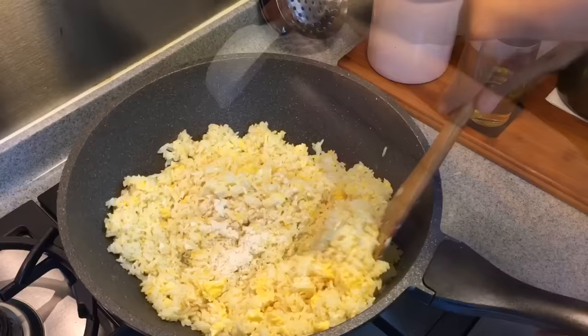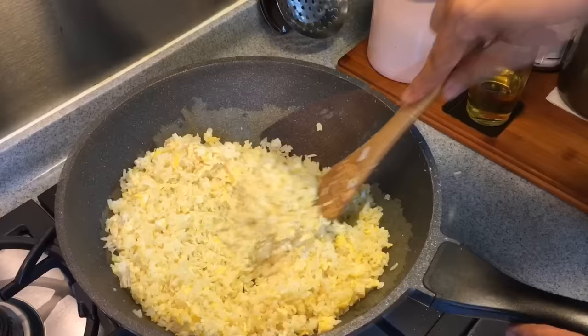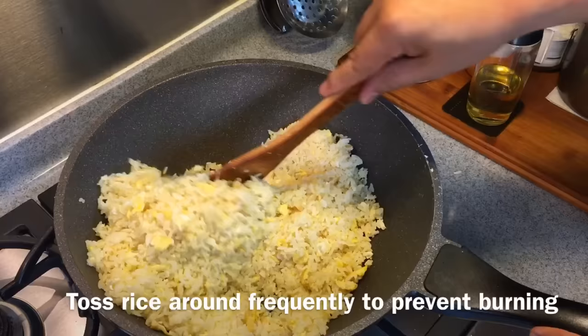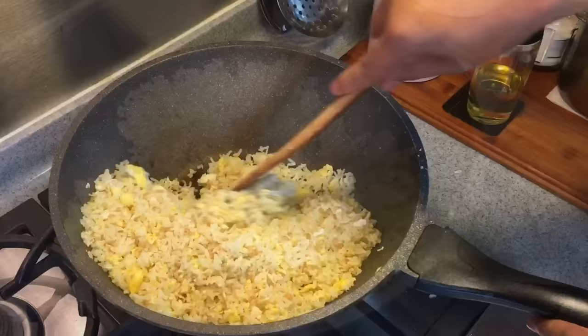Now we're going to add in the chicken powder — one and a half teaspoons of chicken powder. Mix them up well. Then add in half a teaspoon of salt. Mix them up well. Smells really good. You'll know it's ready when you see some of the rice jumping around in the wok. There's still some moisture on the rice. Remember you need to keep stirring so we don't burn it. Now add in the minced garlic that we fried earlier into the rice and spread it through. This will be so good.